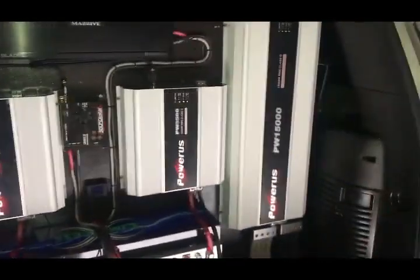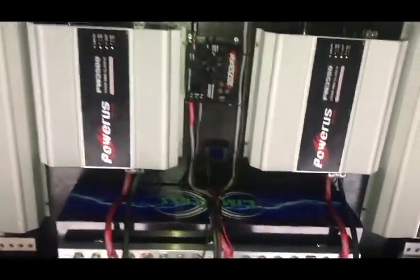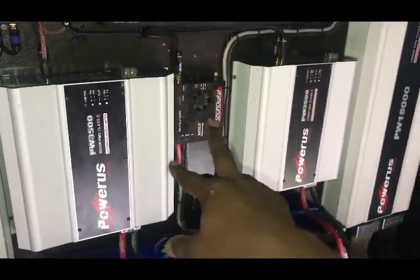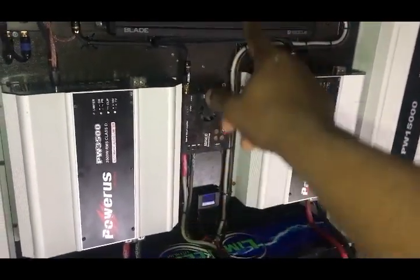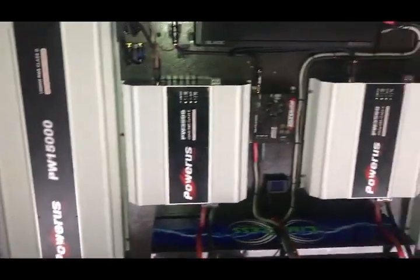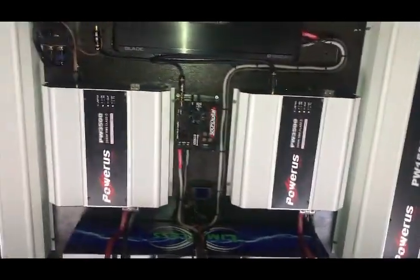I'm using a relay switch for all my amplifiers — these four amplifiers right here: the 2x3500 Sound Digital, a Massive, and the Massive 1000.2. All those are on a relay switch. These two amps right here, my 215K, those are going to go on a toggle switch so I can turn them off if I don't need my bass playing. The relay is only going to go to those five amps.